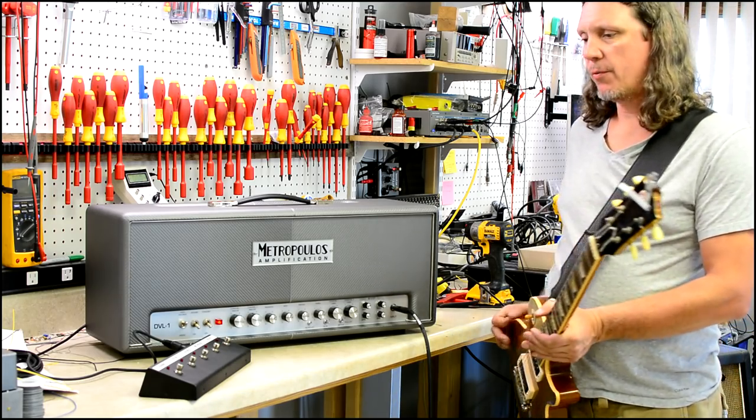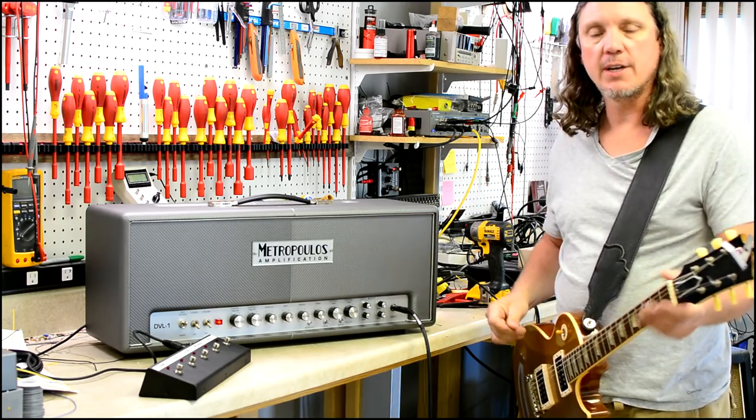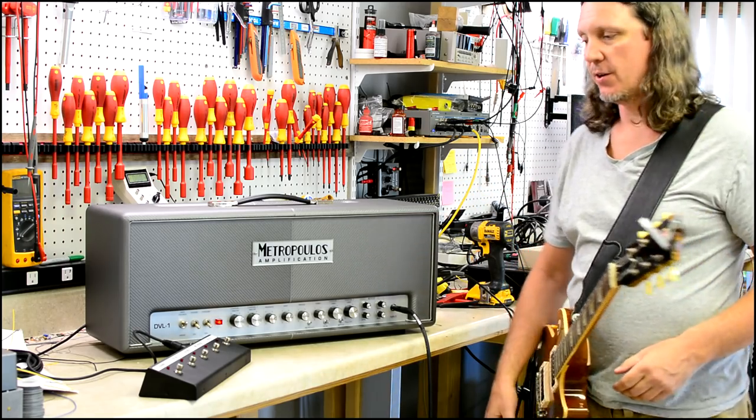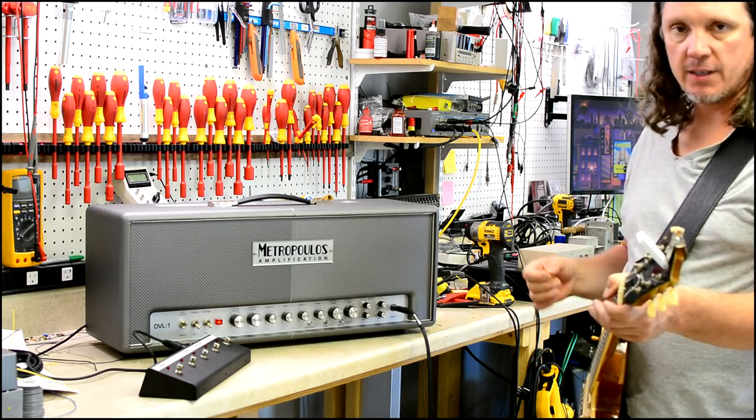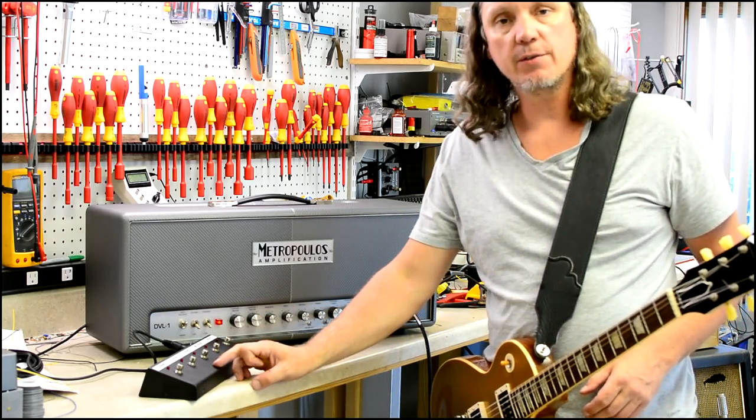A lot of people are asking for a rundown that just kind of walks through the different modes and the tones. And so that's what I want to do on this clip. We're going to start in 65 mode. Now this is new for any Metropolis.